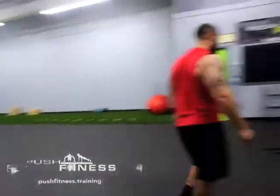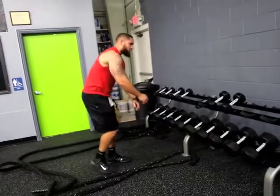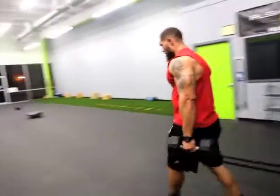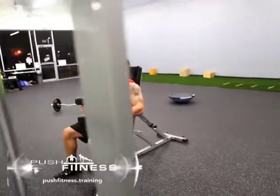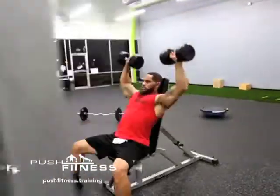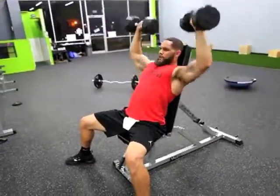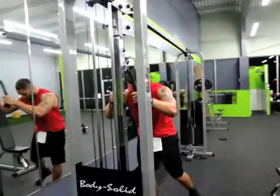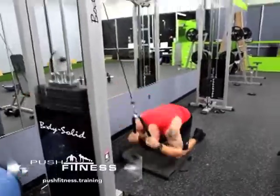Moving on to the last exercise before abs — shoulder press, 100 reps. I'm going to go with something that's not too heavy and not too light. Looking at 45s — let's see how these do. It's crunch time, baby. Finishing up strong. The heat is real.